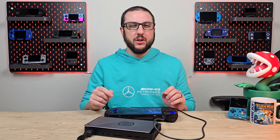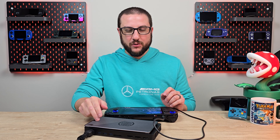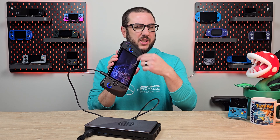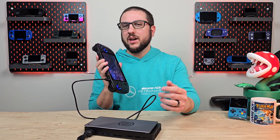Hey everyone and welcome back to Joey's Retro Handhelds. I'm Joey and today we're going to be reviewing the GPD-G1 eGPU — the 2024 version. We're going to talk about how it connects to the Asus ROG Ally X. We're using the internal screen right now, but it does both internal and external screen, and I'll show you the differences. This is a really cool piece of tech.